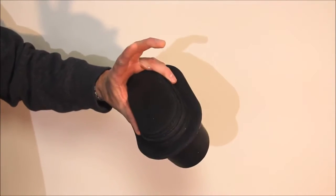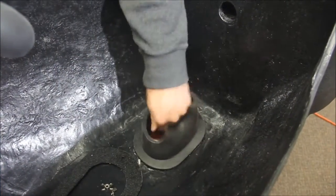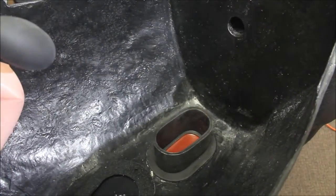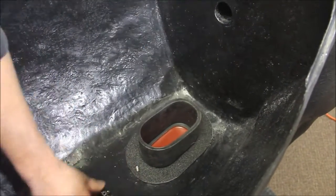Here is the abdominocentesis or belly tap plug, which is a replaceable part. It has a fluid reservoir for injections and features a palpable linea. It snaps into place and sits flush with the belly of the horse, and is held in by a plastic ring and two wing nuts.